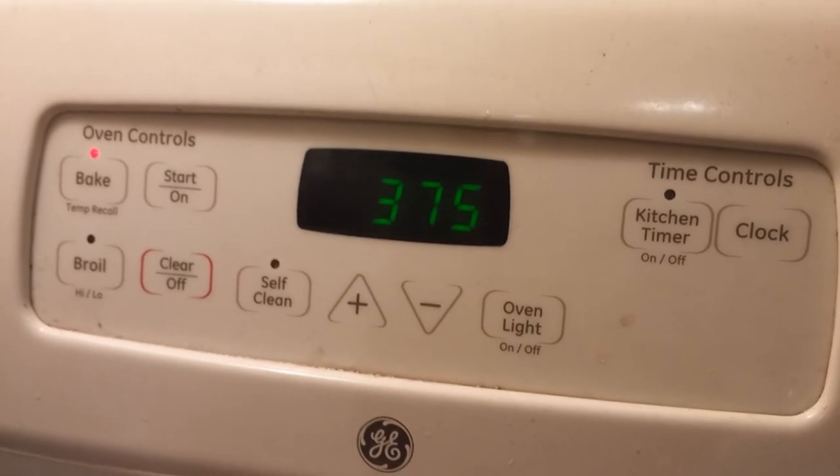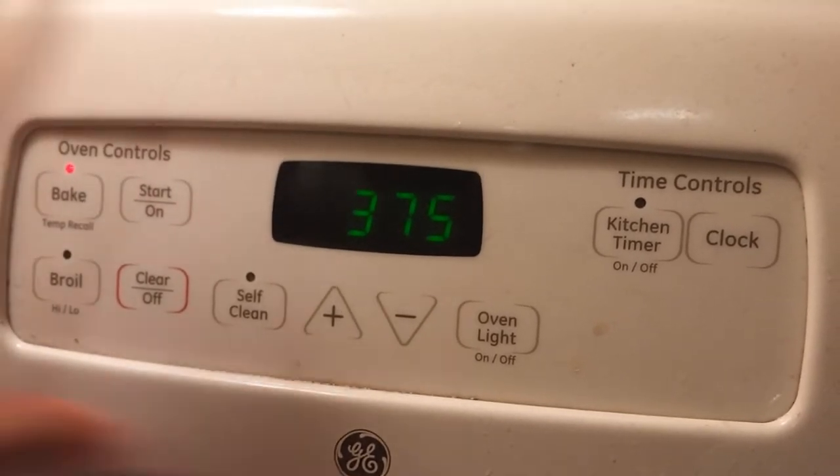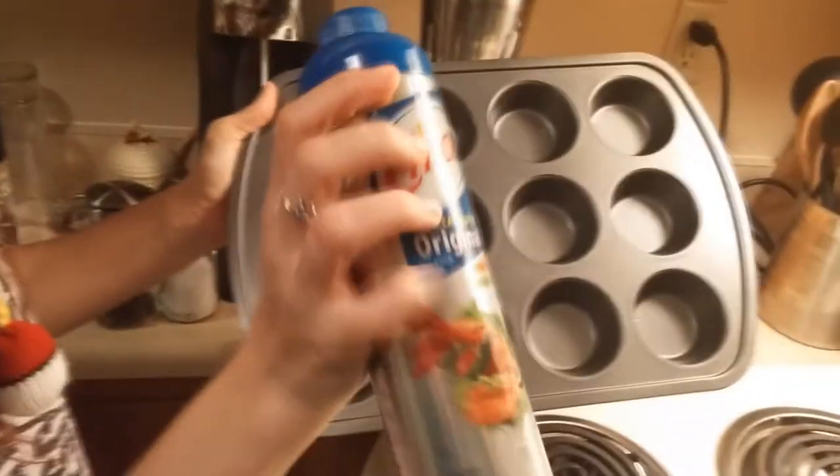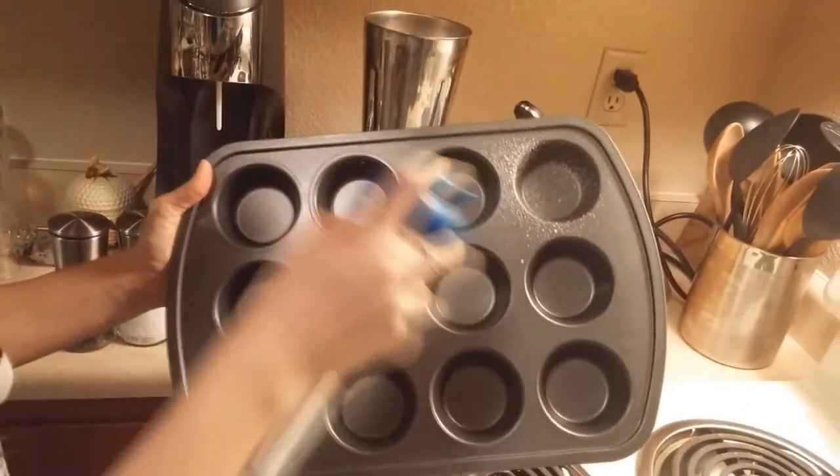You're gonna want to preheat your oven to 375. Take a cupcake pan and spray it down very lightly so they don't stick.